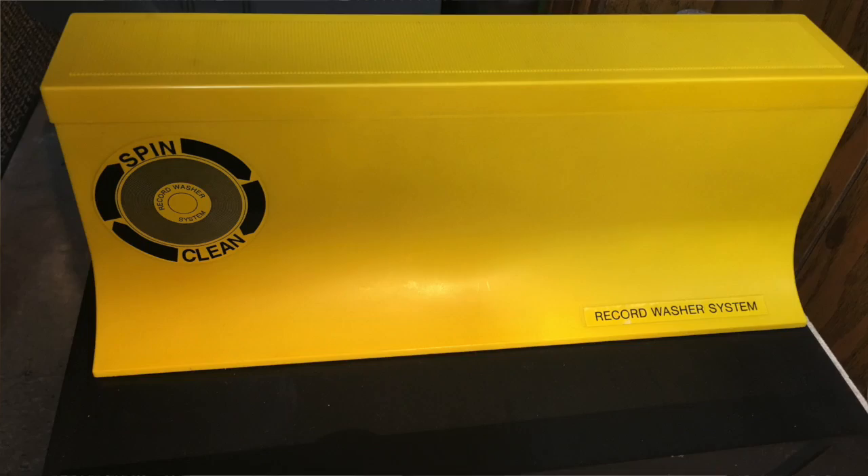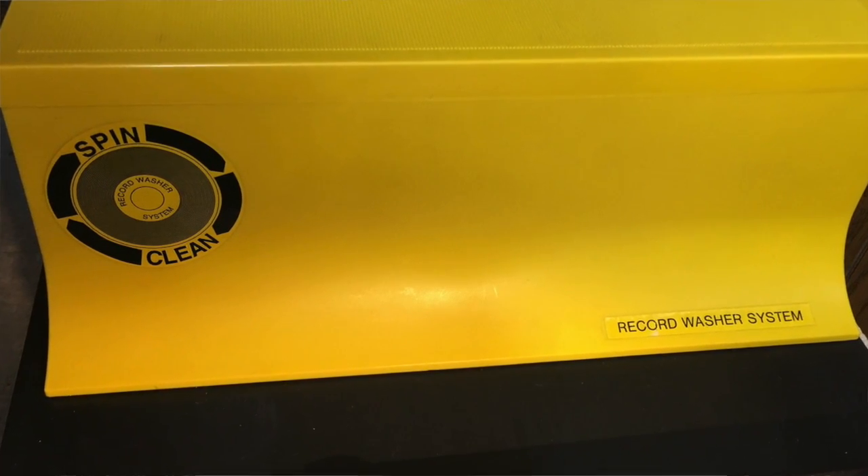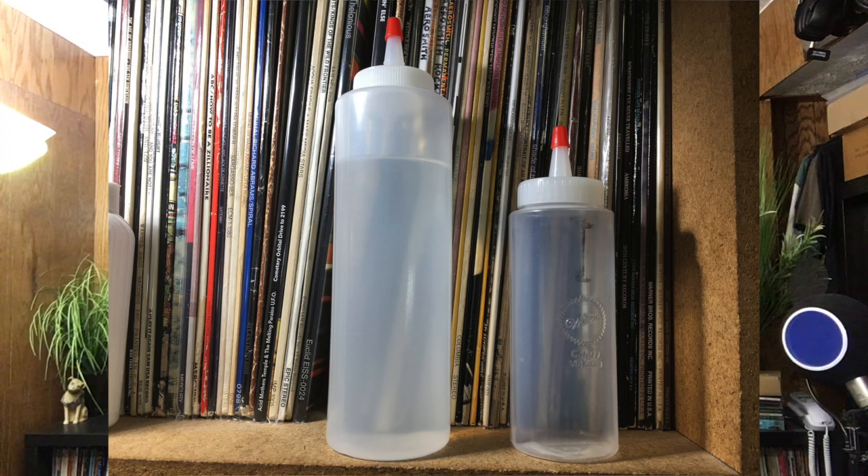Number four: the trusty old SpinClean record washer. This is still part of my process and I use it a little bit differently than what's originally intended. Number five: two squeeze bottles for cleaning liquids. You can get these at craft stores, art supply stores, restaurant supply stores, or even department stores.